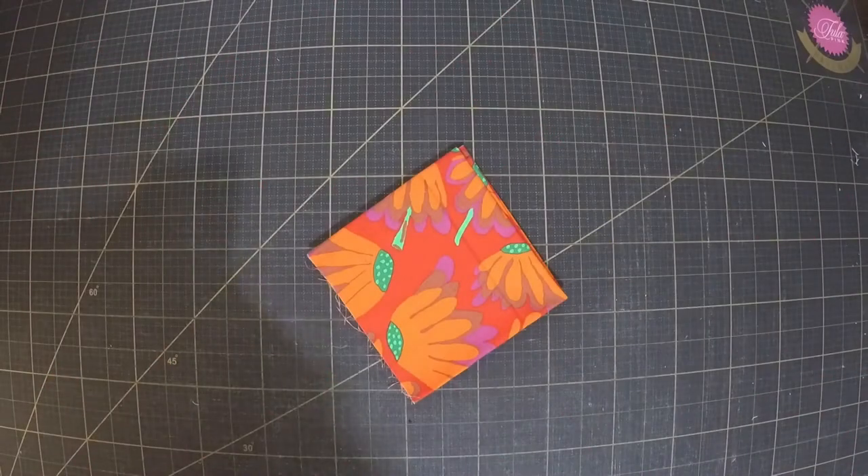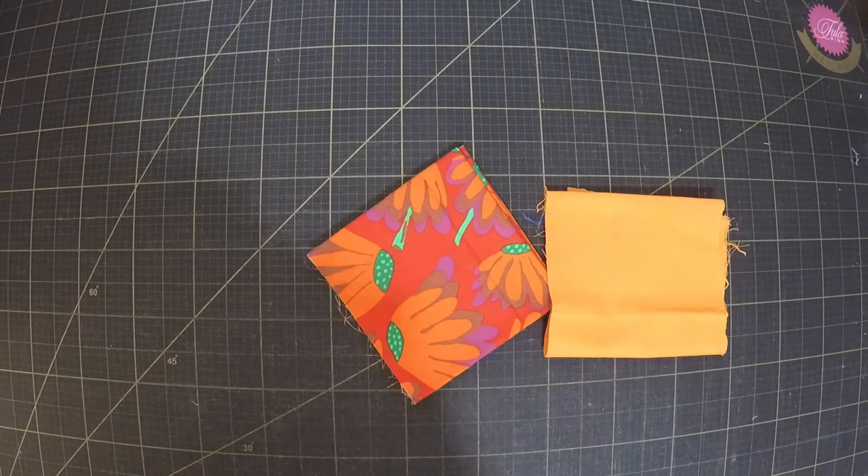To make a chicken you're of course gonna need some fabric for its body. You'll also want a little scrap for its beak and a bit of felt for its comb.